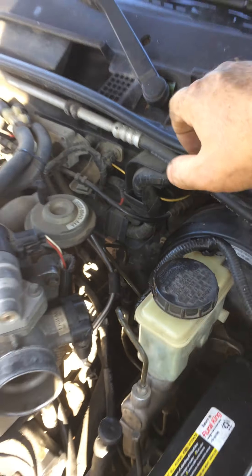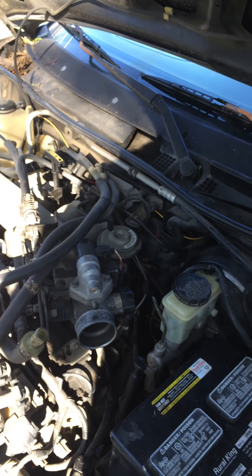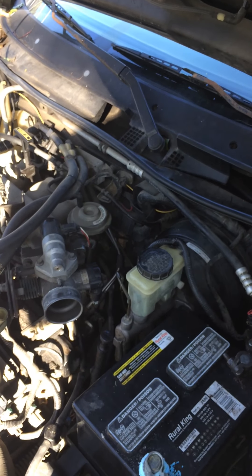I'm going to go ahead and put this back together, and that should be it for this series. Stay tuned — here shortly we'll be doing the fuel filter on our 2001 Ford Ranger.